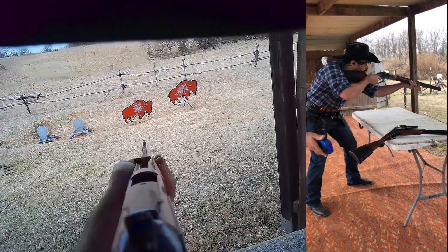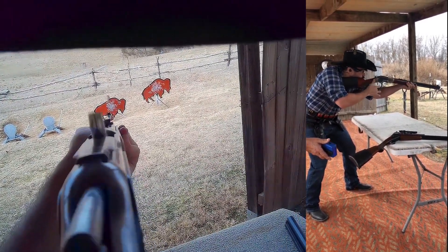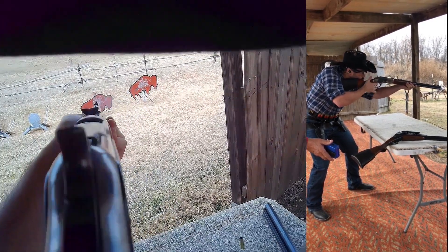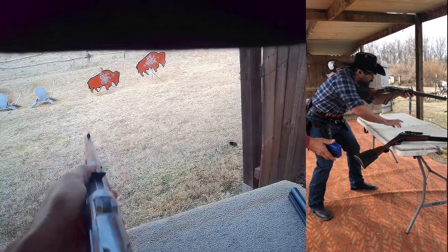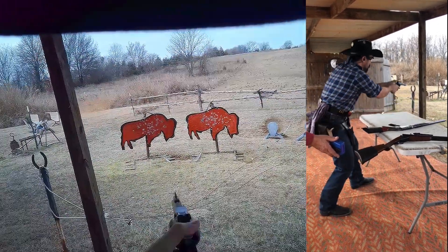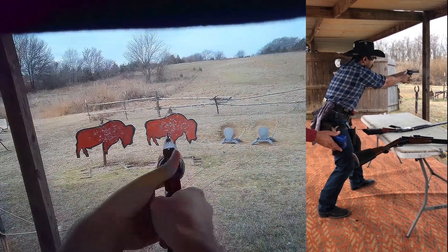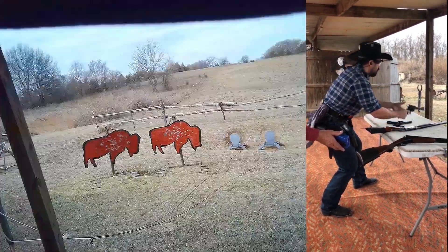When I'm transitioning, the idea is to be picking something up and putting something down at the same time. So as soon as the rifle string ends, I start looking at my first pistol, and I have a hand on it before the rifle even hits the table. After the first pistol, I roll it into my left hand and drop it straight down as I'm looking and reaching with my right hand for the second pistol. Then I roll that one and reach for the shotgun.